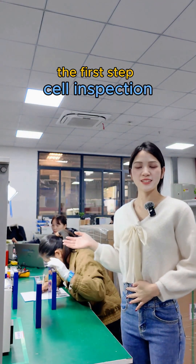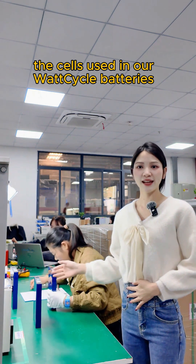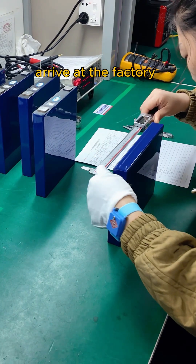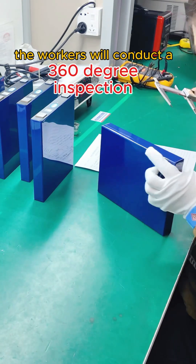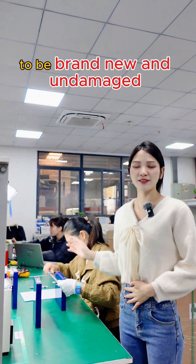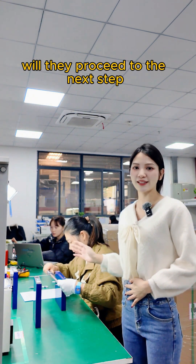The first step: cell inspection. The cells used in our Watcycle batteries are A-plus grade cells. As soon as the cells arrive at the factory, the workers will conduct a 360-degree inspection of the appearance. Only when they are ensured to be brand new and undamaged will they proceed to the next step.